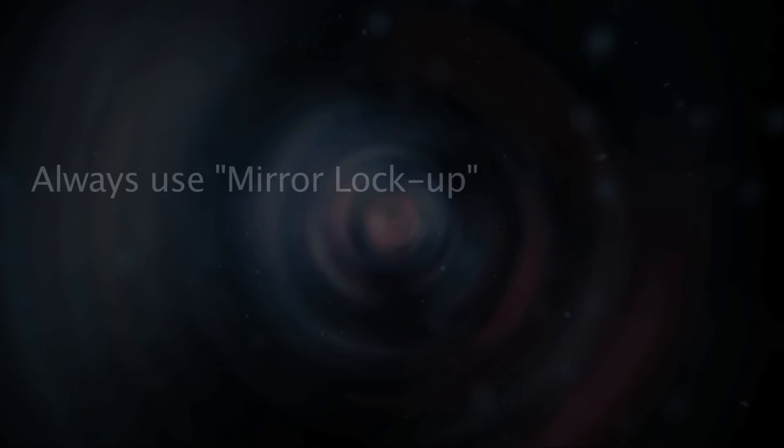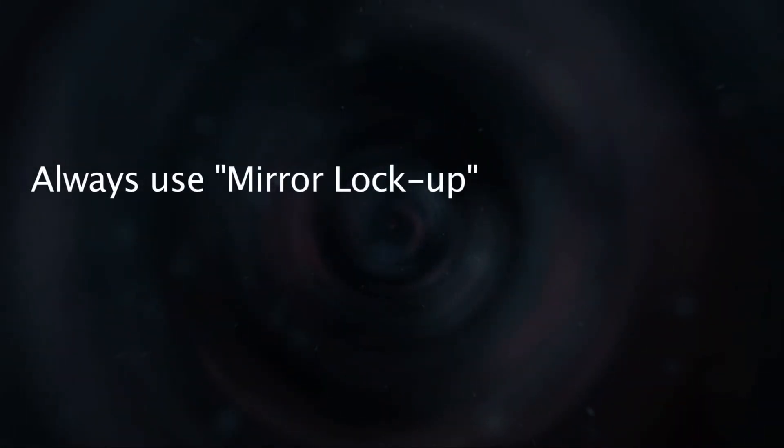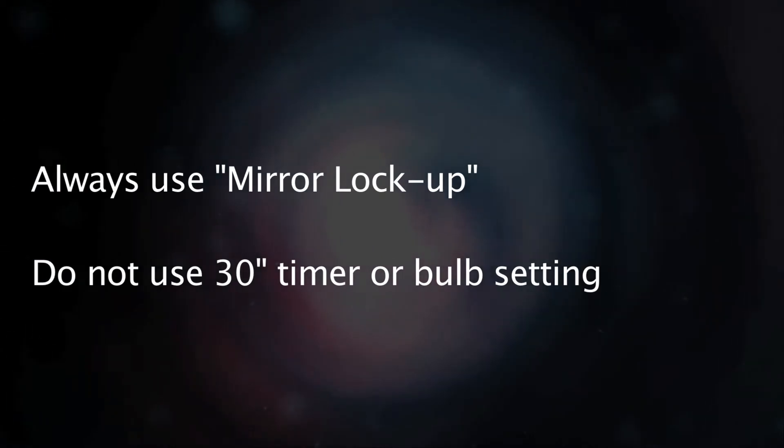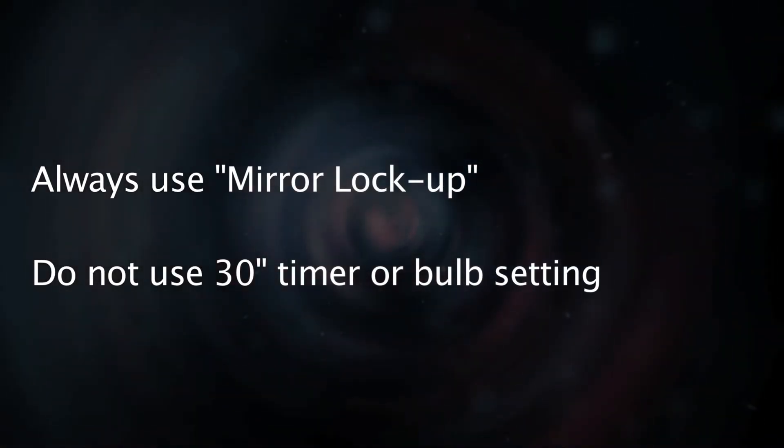In order to not damage the sensor, you must enter into mirror lockup mode. If you use a 30-second timer or the bulb setting, the shutter could come down on your brush and break the shutter.